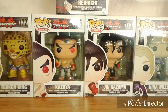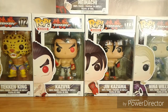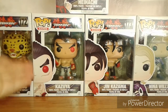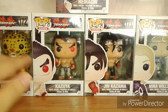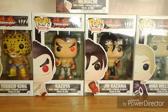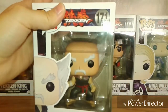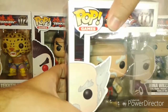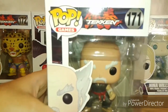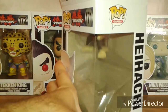Hey guys, it's Demon Fighter and I'm back for another unboxing video. Today we're gonna have a look at the entire Tekken pop figure line. I just got these four at GameStop online and I actually found Heihachi here in stores, so I bought him and then bought the other four online. Since I bought Heihachi first, let's have a look at him.